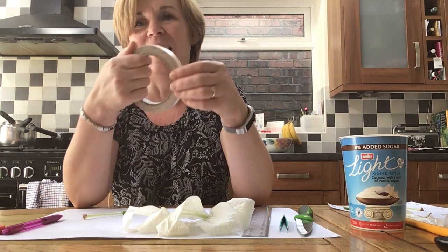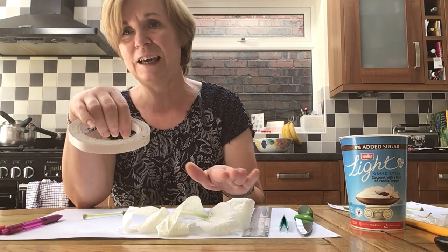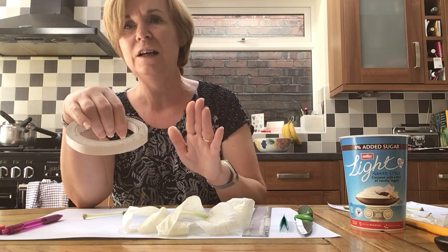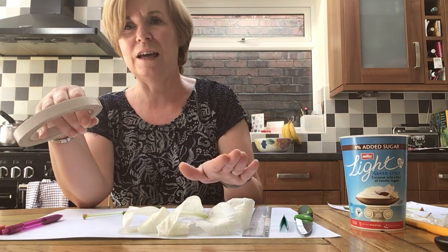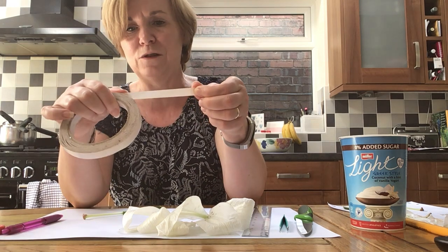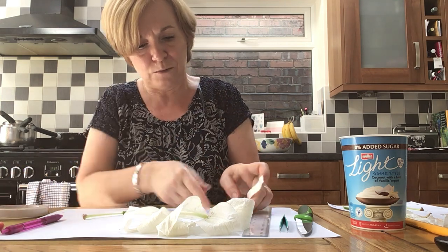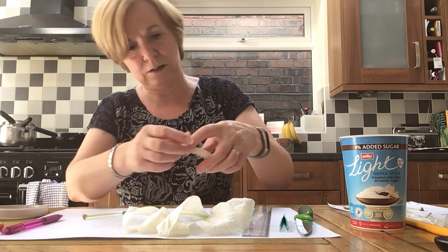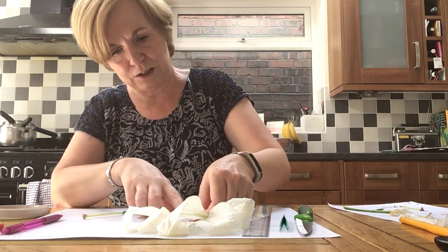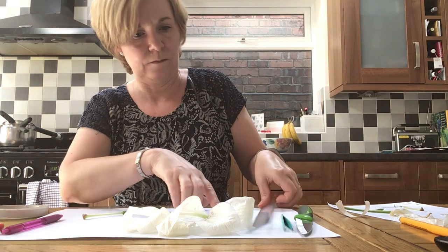I've got some double-sided tape, but if you fold over normal sticky tape that would work as well. If you want to keep the parts in place — if you're doing this as a home investigation there's no need to do that, but you might want to take a photograph of it, or the sheet I gave you might suggest putting some plastic over the top. I'm just going to tear a bit off for my petals — you can see the A3 paper has given me a lot more space, which is handy.